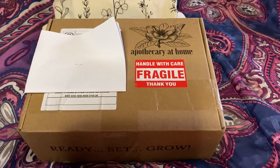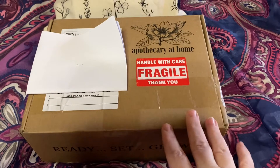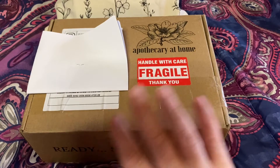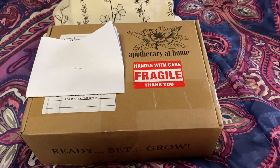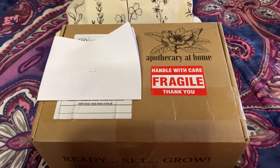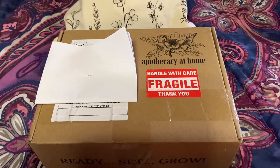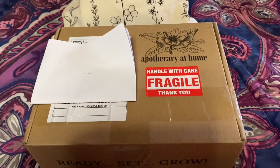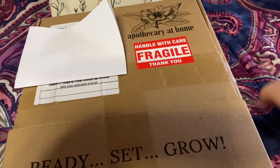Natural ways to support your health and wellness and that of your family — this is a great subscription box to start with. This is my very first one. I have sliced the tape open just because I don't have a tripod for my camera, so I'm doing this one-handed, but I have not opened the box yet. I'm super excited to see what's in this month. I did read the teaser email so I'm familiar with what's in it. So let's go ahead and start.